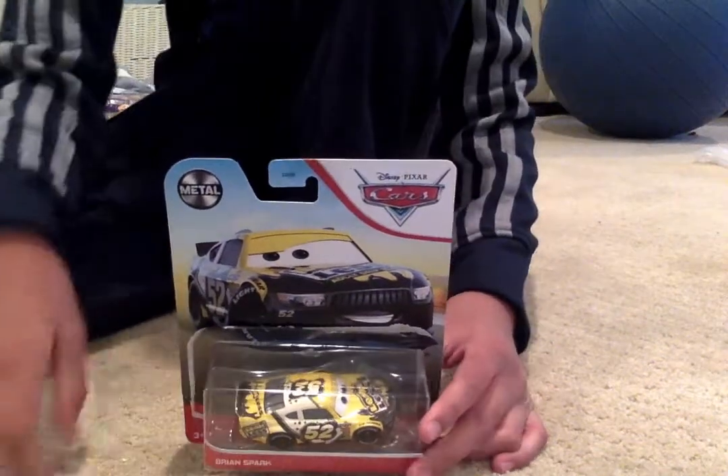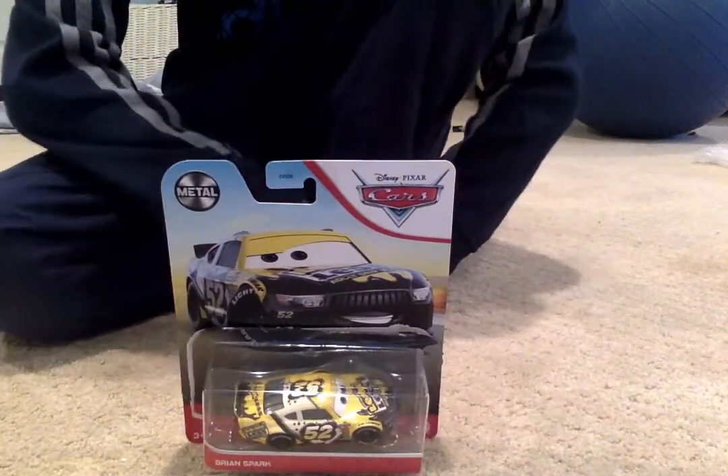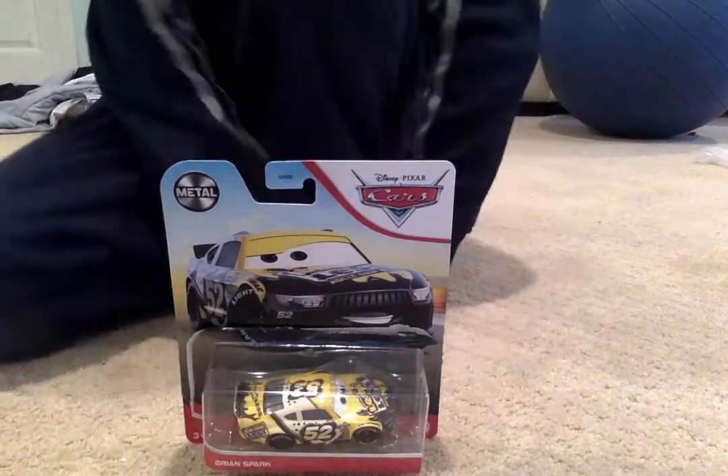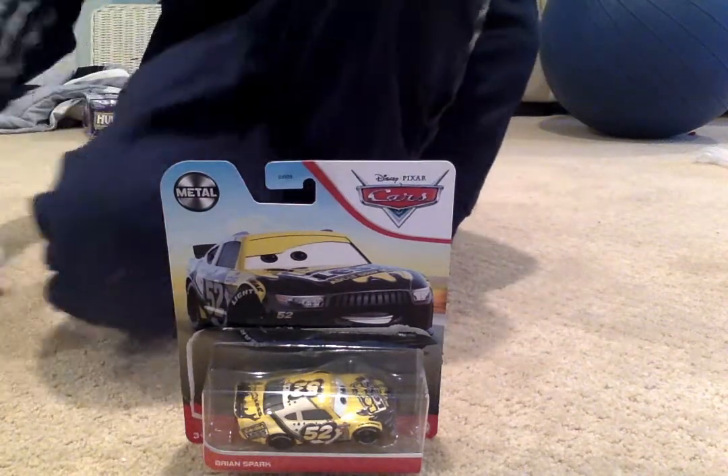Hi guys, this is Ben from Encars, and today I'm going to be unboxing Brian Spark from Case F, the Thailand version, who was pretty new.